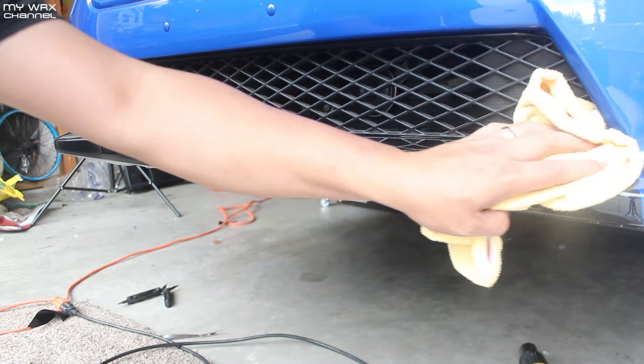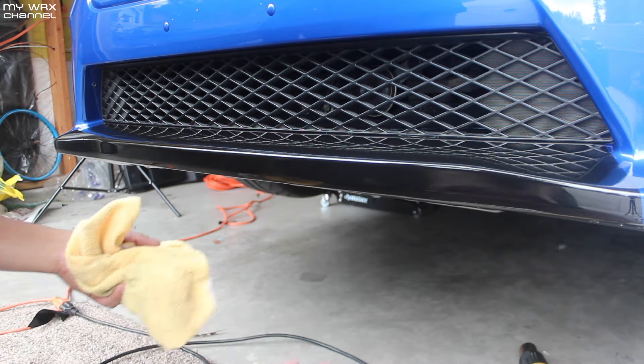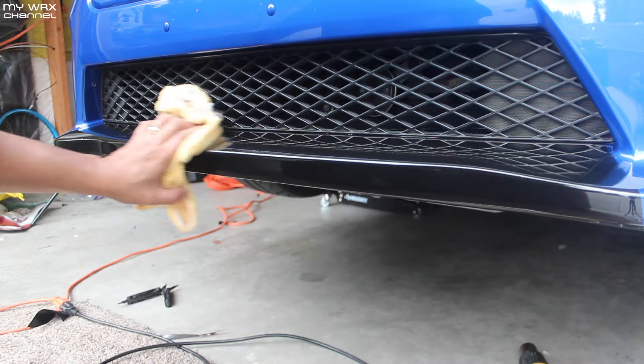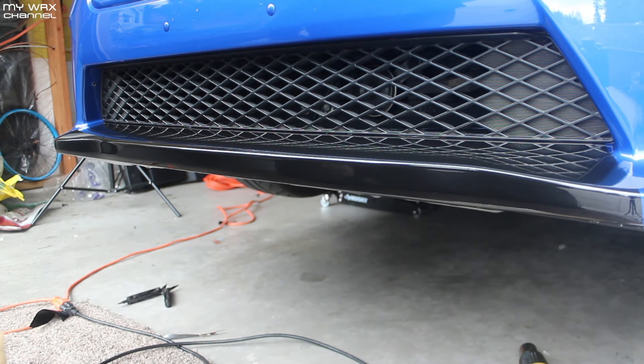That's pretty much it. I went all the way around the bottom and just kind of tucked it up under that lip at the bottom of the bumper — a little excess, but I'm going to clean it up, put the lip on, show you some final shots, and see if I like it or not.